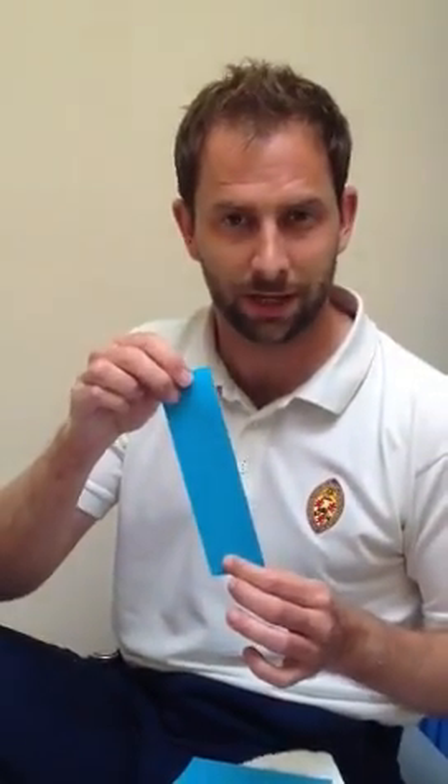You're going to use three bits of tape — two bits about the same length, roughly 20 centimetres, depending on how big your foot is, and then one slightly shorter, about 15-16 centimetres.